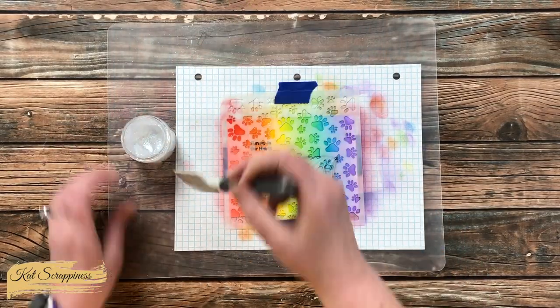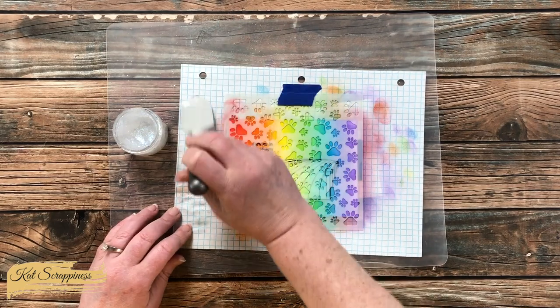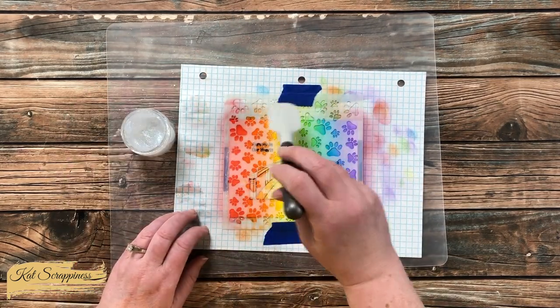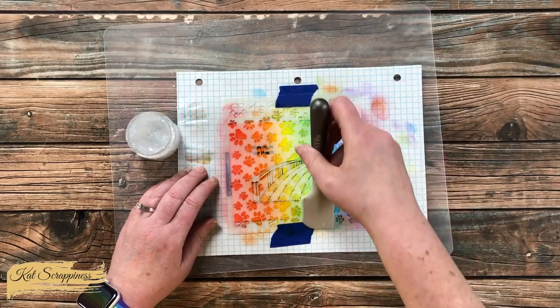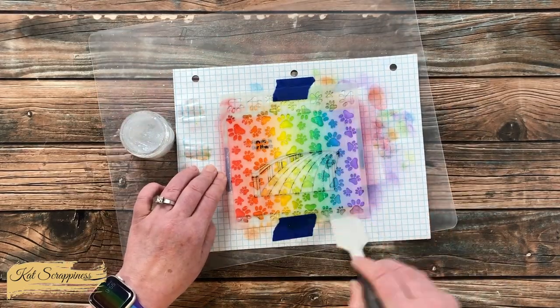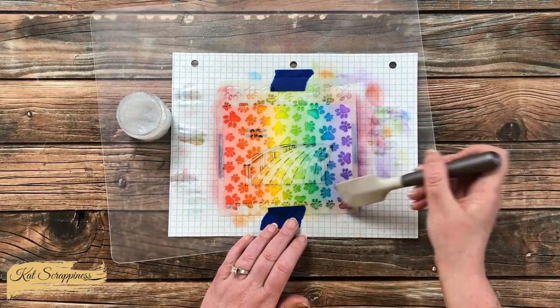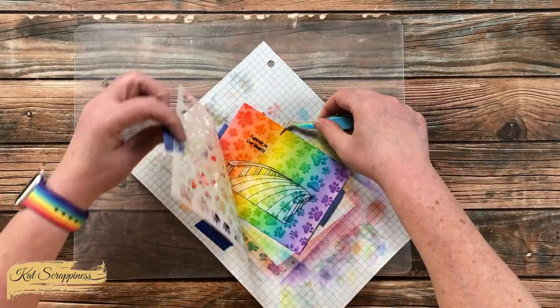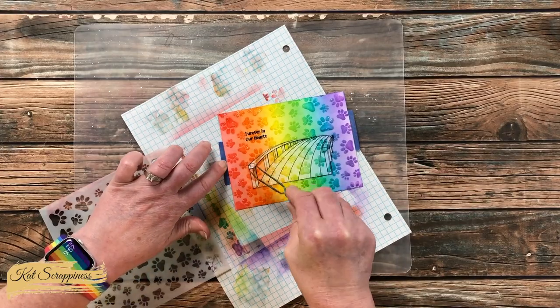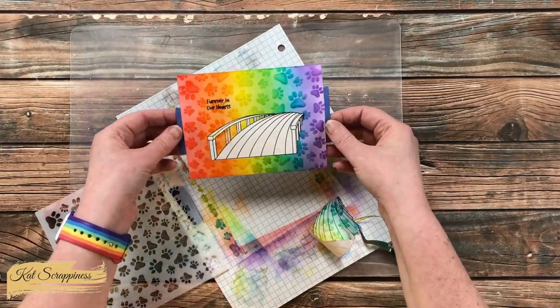I decided to give the card a little sparkle by bringing in some glitter gel and using a spatula to add it where the paws are on the stencil. I probably should have let the ink dry overnight first, but instead I let the glitter gel dry overnight. The spatula did pick up some color from the ink below, so I wiped it off between colors to avoid mixing and making brown. Once the glitter gel was done, I pulled off the stencil and used the Cat Scrappiness tweezers to remove the mask, then let it sit overnight to dry.